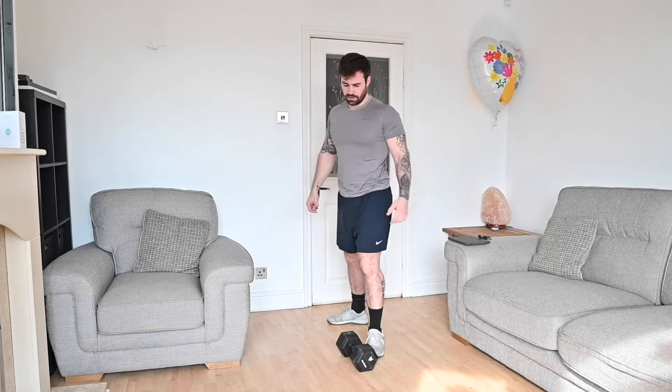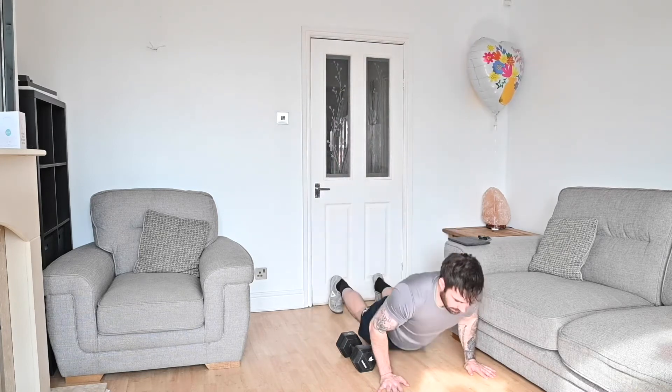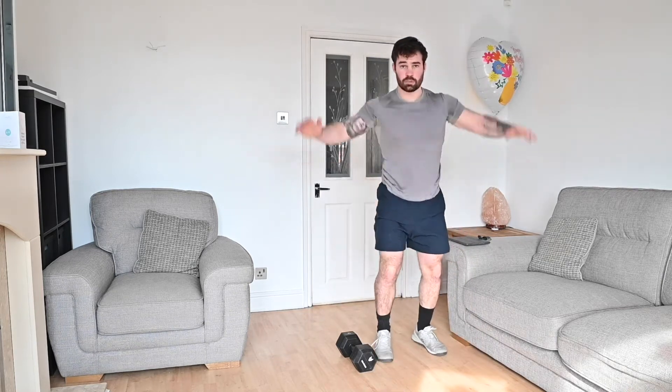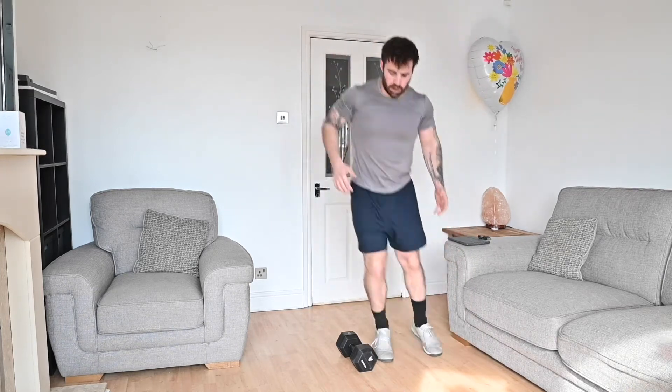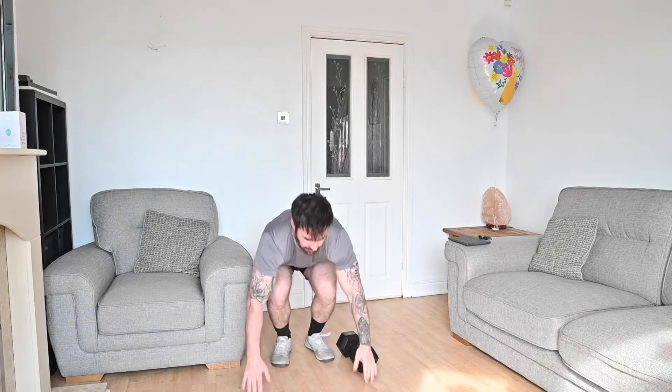Last movement: burpees over the dumbbell, or over whatever object you've got at home. Arms come down, lie down, come straight back up. From here you don't have to jump and clap at the top — just hop over the dumbbell with a double-footed jump. Arms come down, legs come back, and back through.